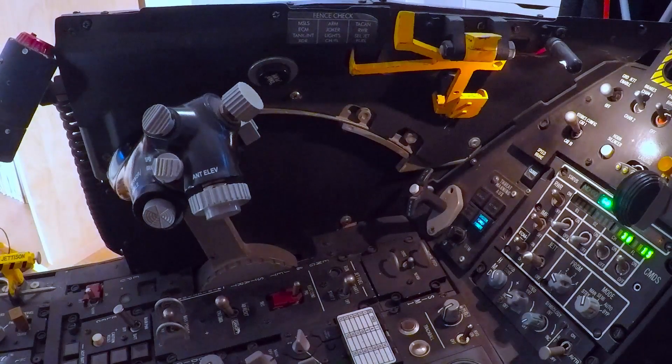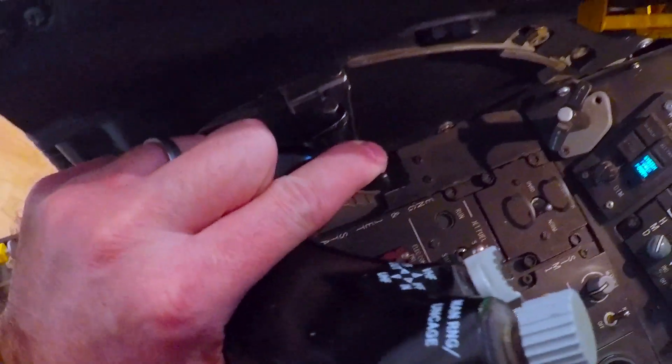If you want to shut down the engine, you will have to use that lever, because you need to depress it so that you can lift the handle past the notch to the cutoff.